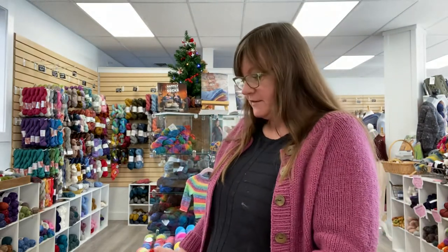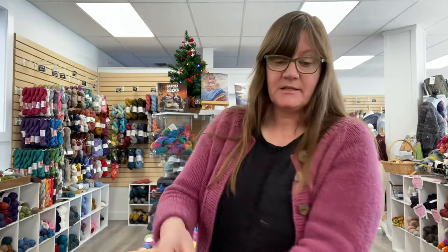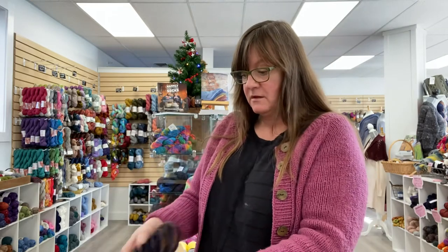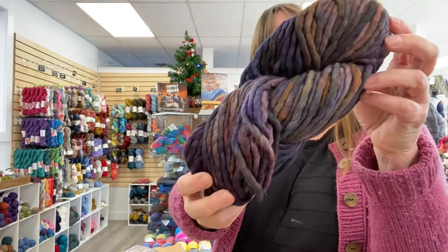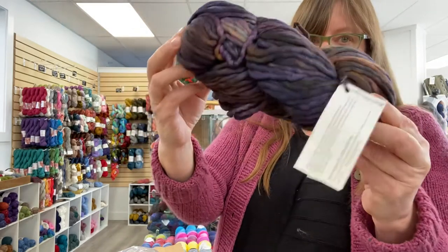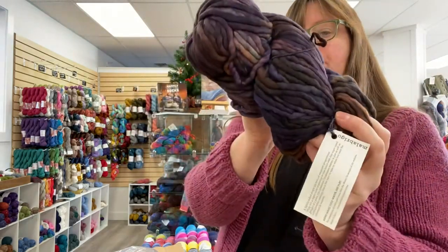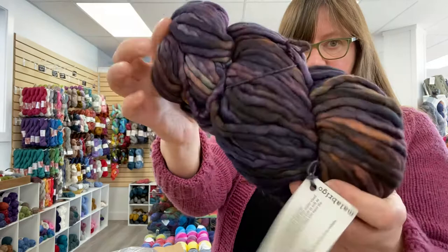We have been selling a lot of Rasta lately. Rasta is a single ply from Malabrigo. It's big, super bulky for those of you unfamiliar. It can make a hat in a very quick time. Even if you're a new knitter, this is fast stuff. So I have some new colors. This is called Soriano, S-O-R-I-A-N-O. Beautiful purples and some greens — a little bit of everything.